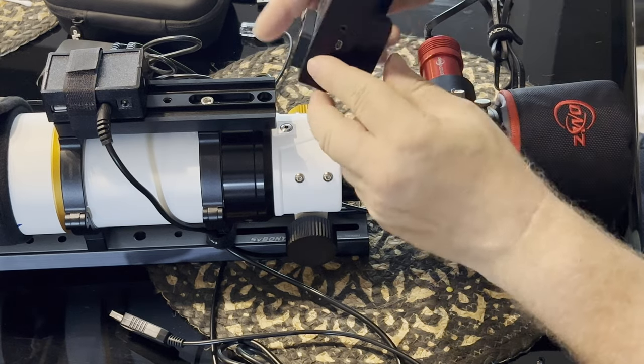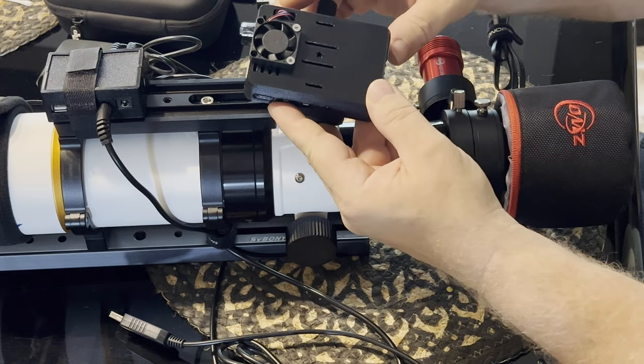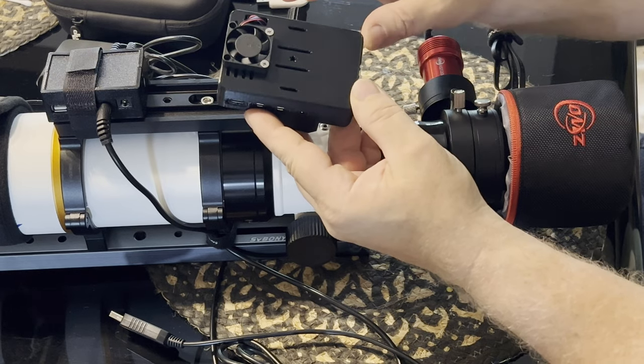The Raspberry Pi is on a Vixen style clamp that came with this case. I also purchased the fan separately. It's got vents on the top where the fan pulls air in and circulates it around, and then some exhaust vents. There are vents on the bottom as well for air circulation.